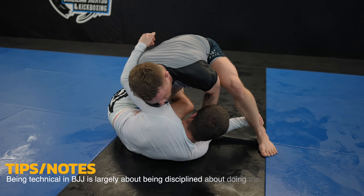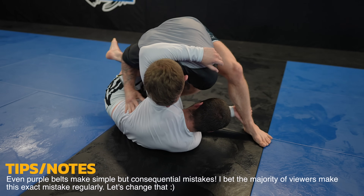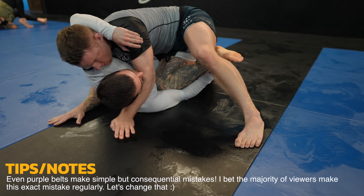I'm sure you can see what mistake James is making and what I'm going to do from here. If you can see the opening in this video you should be able to see it in live rolling too, both offensively and defensively. You need to keep your elbows tight when you're on the bottom and look for these mistakes when you're on top so that you can capitalize.